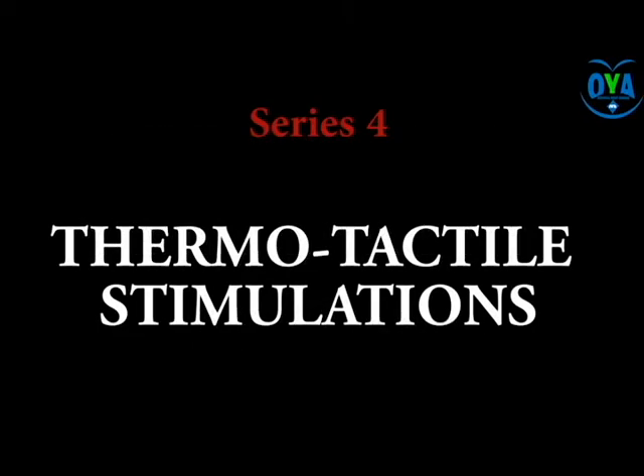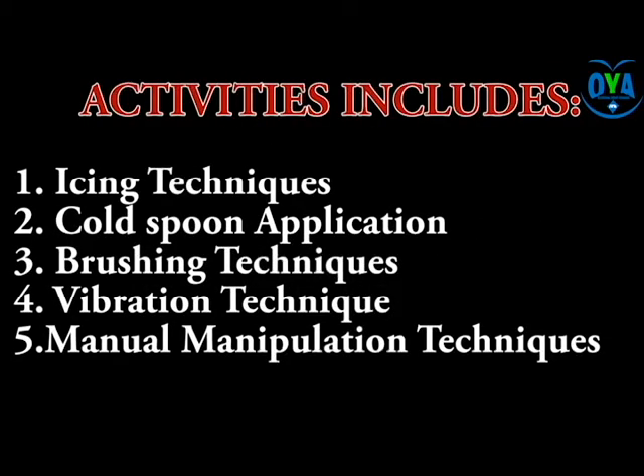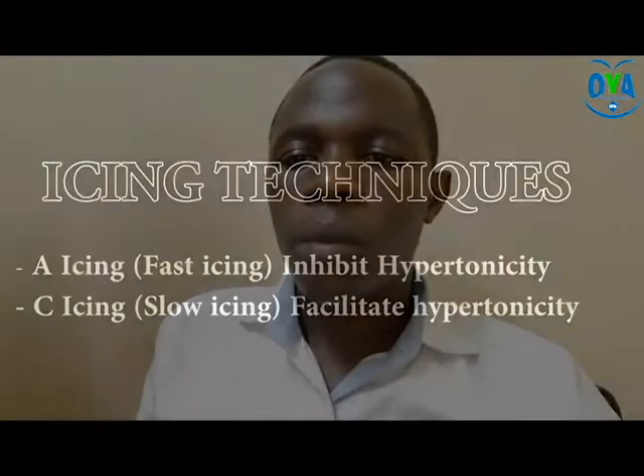Hello guys, this lesson focuses on series four of our dysphagia management process. For better understanding, you can refer to our series one, two, and three. In this lesson, we will be exploring the thermotactile stimulation techniques during dysphagia management.